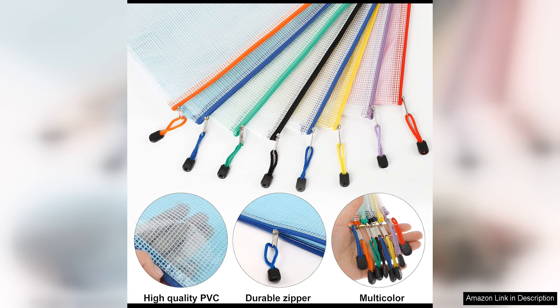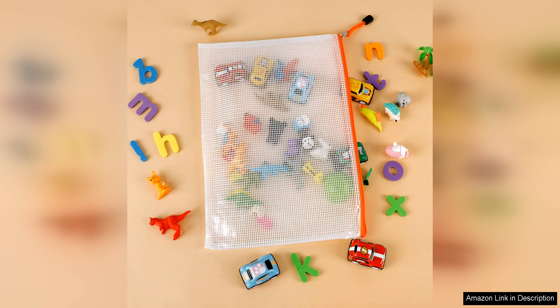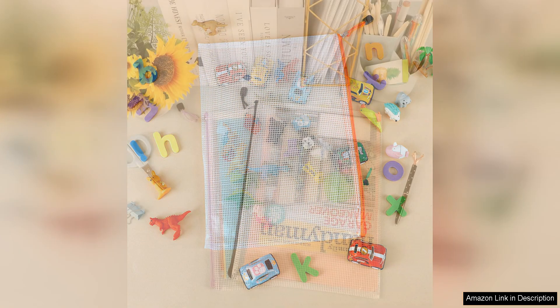The versatility of these pouches is also worth mentioning. Not only can they be used for organizing puzzles and board games, but they can also be used for storing other items such as art supplies, stationery, small toys and more. The transparent mesh design makes it easy to identify the contents of each pouch, saving you time and effort when looking for a specific item.